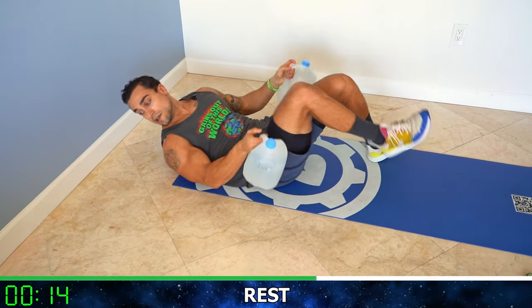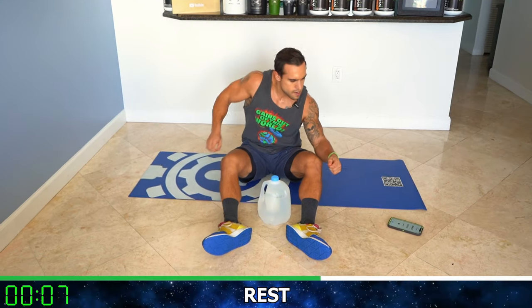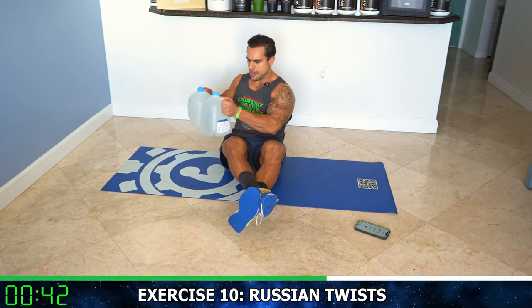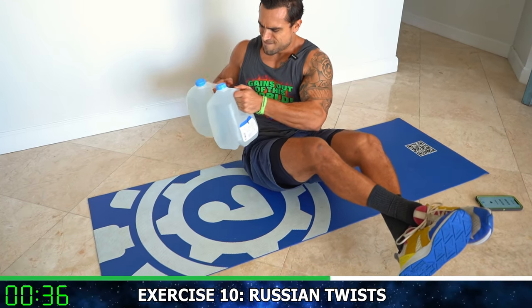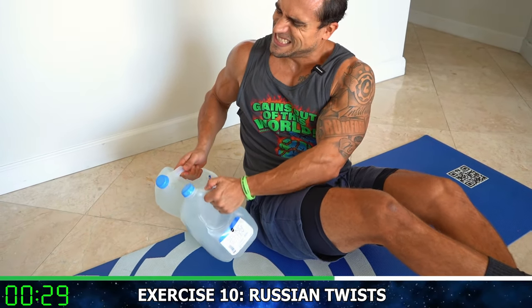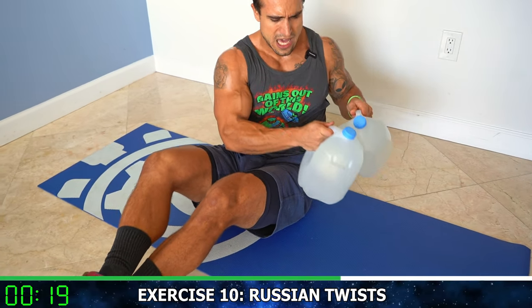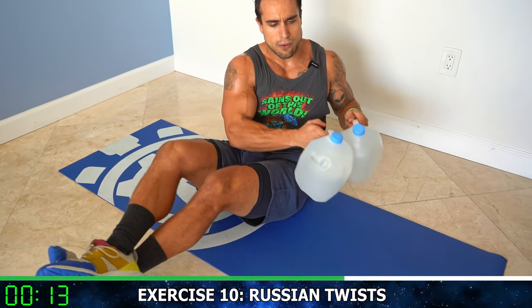Yes, relax. We're going now to Russian twists — get some oblique work in here. Five more seconds of rest, get ready. Slightly lean back, feet up. Side to side — touch the ground on each side with those gallons, both gallons if you can. Really get a deep rotation. Feel that rotation every rep — a lot of activation. Your feet are hovering off the ground, constant tension.